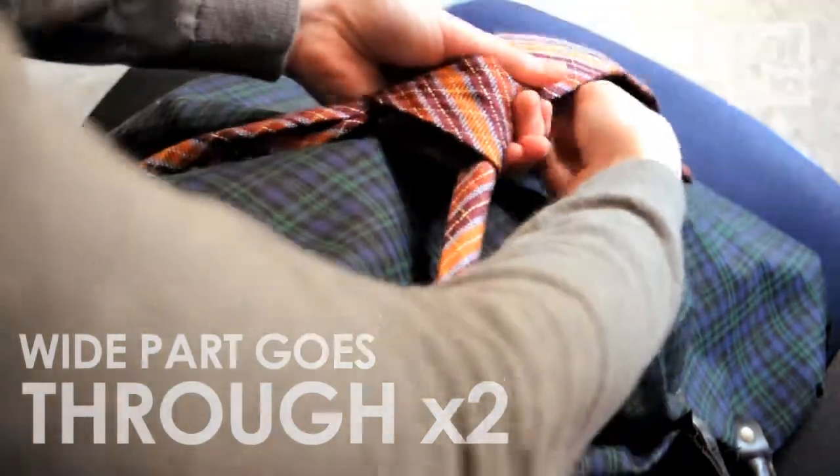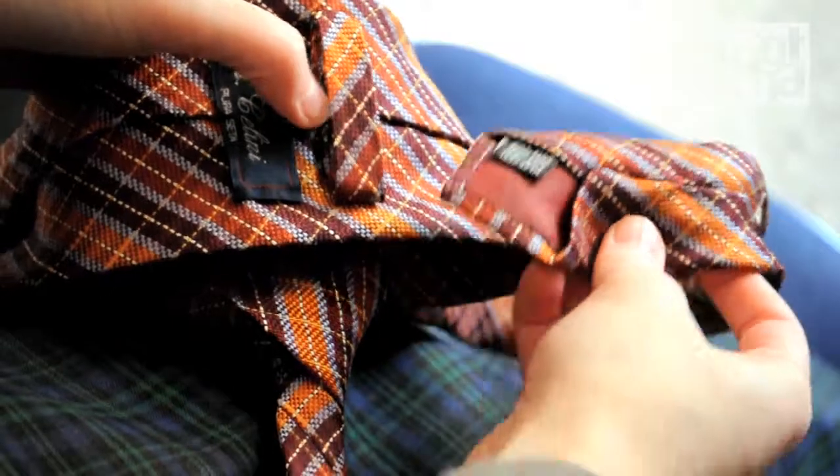Pull the narrow part to adjust. To finish it off, you can pull the narrow part through the loop on the wide part.